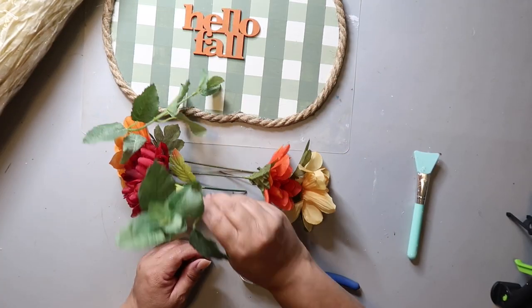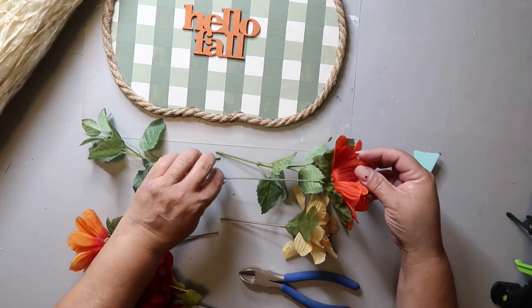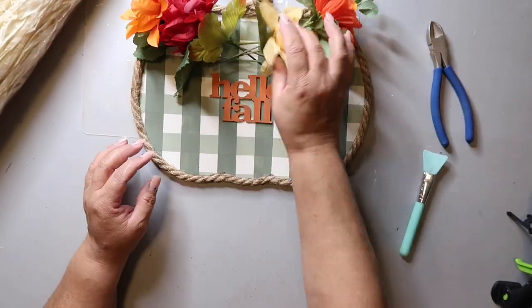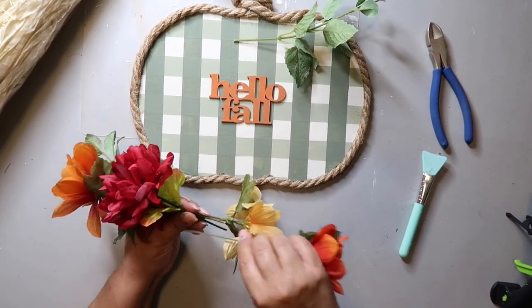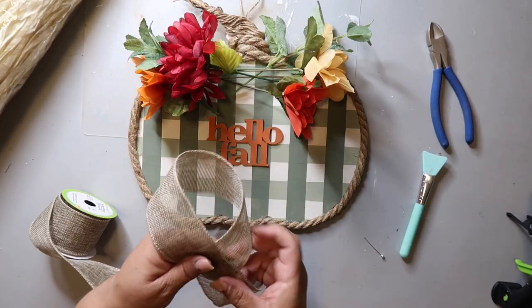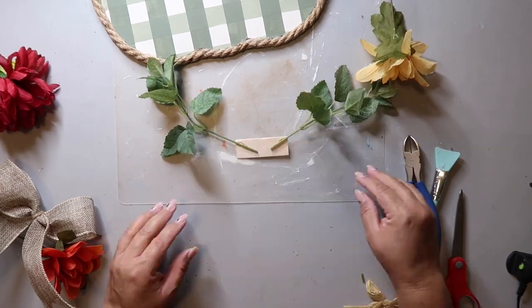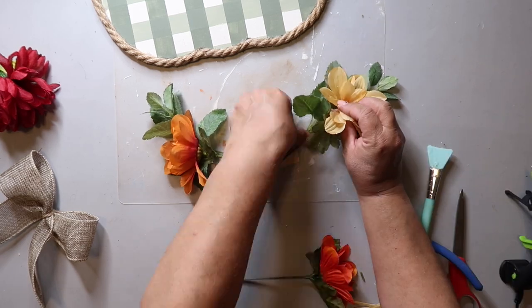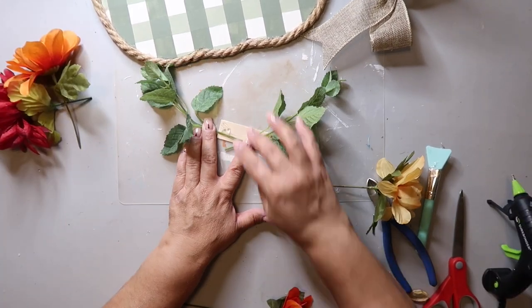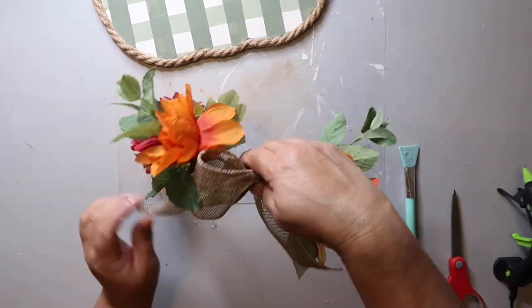And here's where I got on the struggle bus — I was trying to make a little bow to go at the top with some flowers and it was just not coming together easily for me. So I ended up getting a small piece of craft stick and trying to glue everything to it. I ended up making this little awareness ribbon bow, trying to glue everything to this little popsicle stick thing — it didn't work super great, but it ended up working. It was a struggle bus moment!